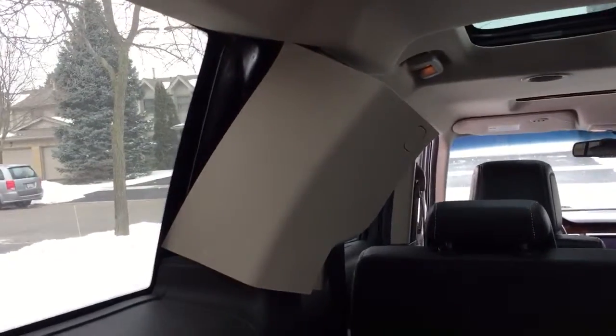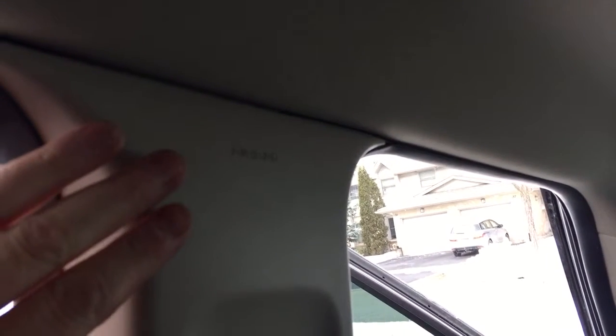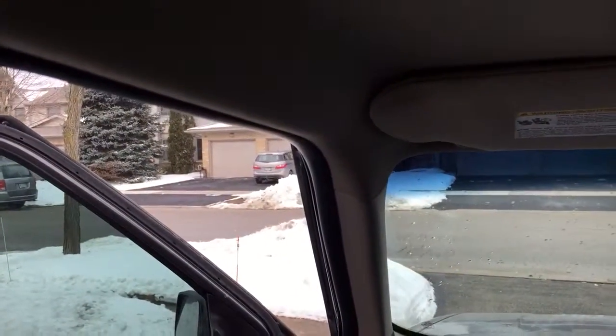After that, all I did was run the wire up in here — you can see it start to disappear there, there's the wire again — and then it's just tucked nicely up inside this weather stripping. It comes across; you can just barely see it there. I'm going to push it back a little bit when I'm done.